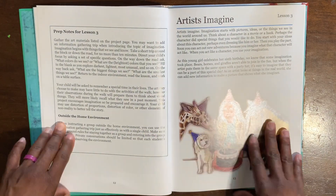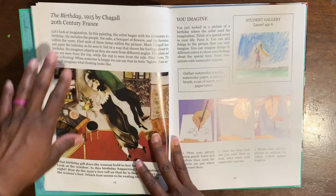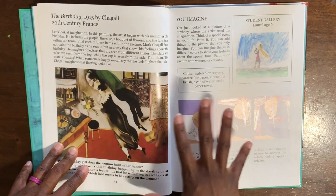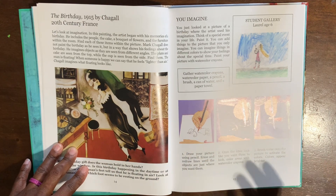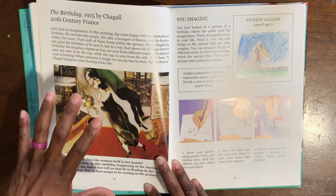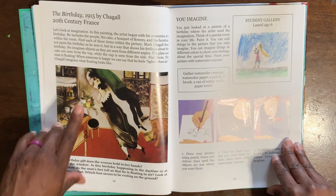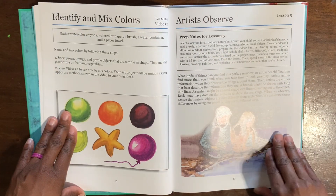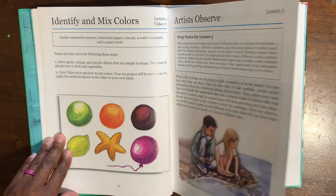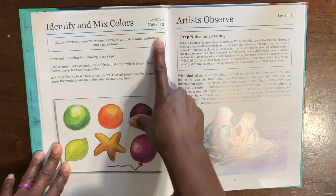Lesson Three also has no video instruction — you're reading and learning. Even though this is foundational work, it still throws in history within art, not as much as further volumes but you still get some history. I love the pictures, and there is tons of diversity.